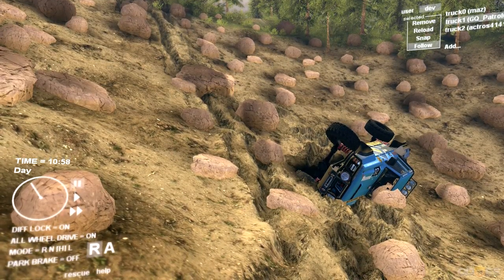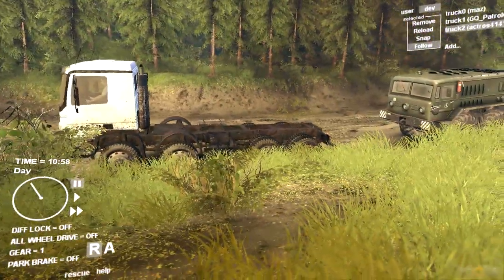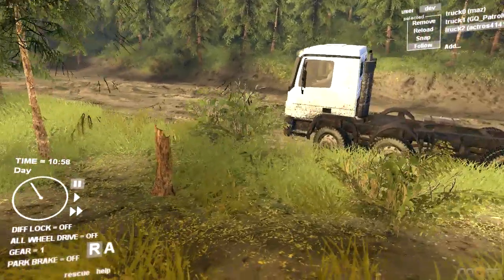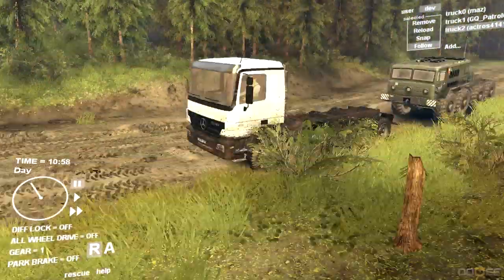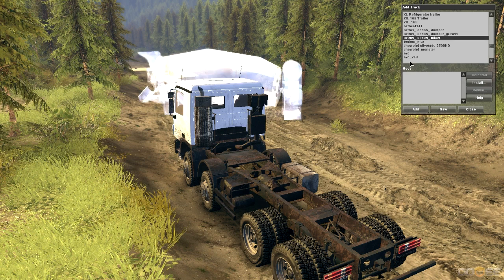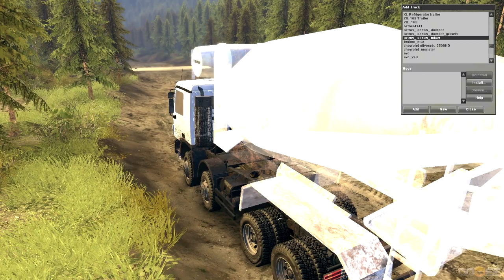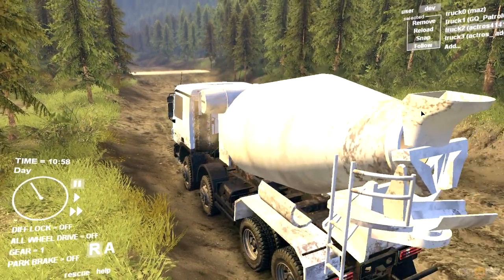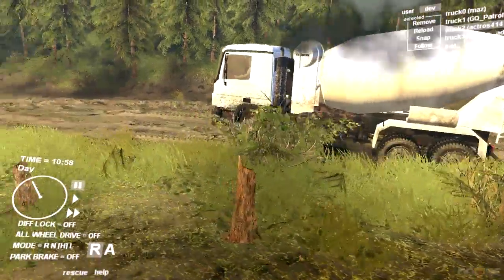Now moving on to the Actros. Let me switch to it real quick. It starts off as a bare chassis — you can see the MAZ back there — and it has four-wheel steering up front which gives it a really good turning circle, and you never bog down in corners even when using the diff lock. It spawns in as a bare chassis and you can add extras. The Actros has three different add-ons: the dumper, the dumper with gravel in it, and the mixer. Let me spawn the mixer and see what that looks like. You position it on top of the truck and once it spawns in, press T and it'll magnetize into place.